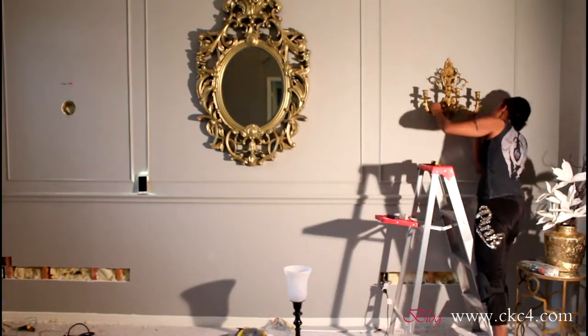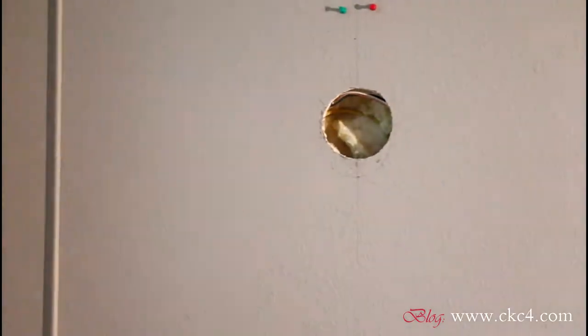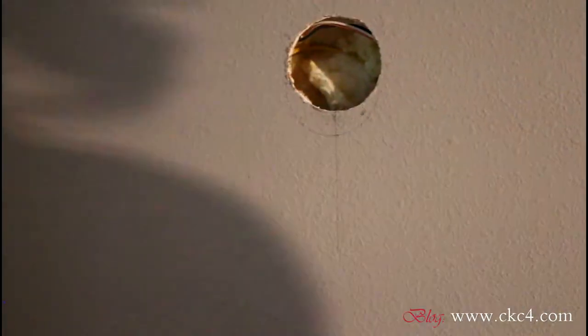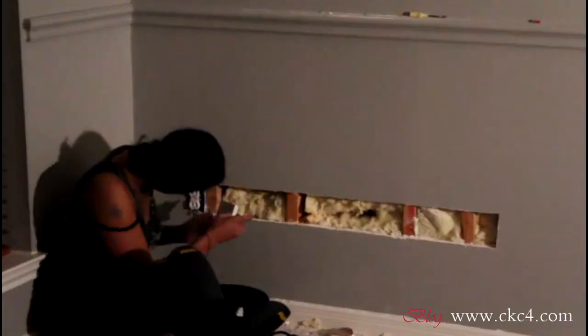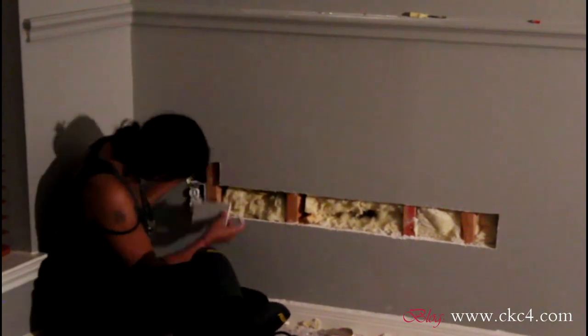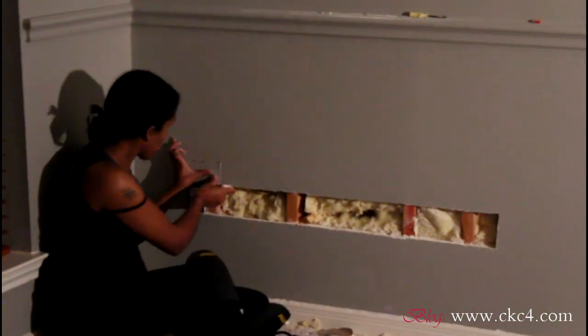Because my measurements were off, I can't install the sconce on the left side — I have to move the hole down. Once I get that done I'll show you guys. Now it's time for the patchwork.